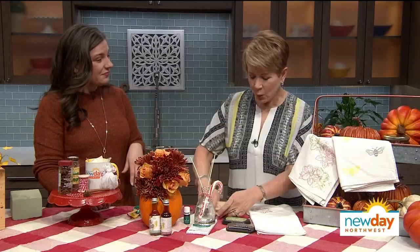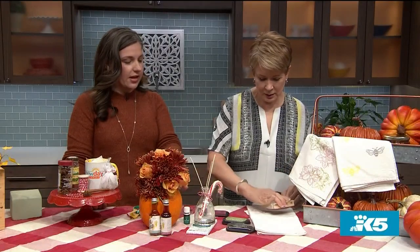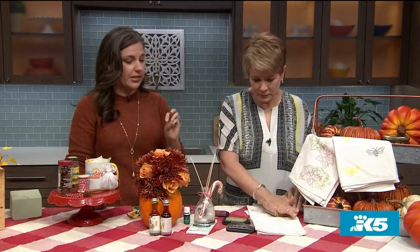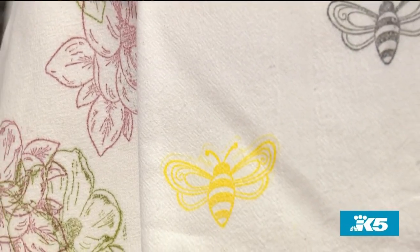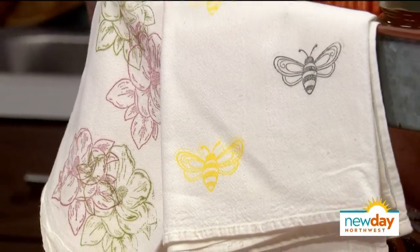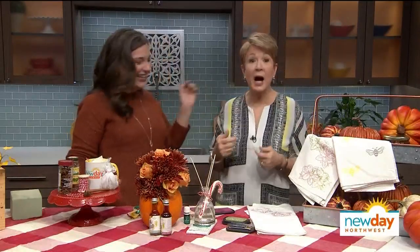Stamps are from my local Ben Franklin, and the tea towels are from the dollar store — three tea towels for three dollars. If you don't already have stamp pads, visit your local craft store like Michaels or Joann's — they're about five dollars. And how long do they need to dry? They'll dry in the car — you don't even need to worry about it. So picture this: the tea towel, some honey, and a little cocktail recipe that includes honey — you've made your own perfect hostess gift.